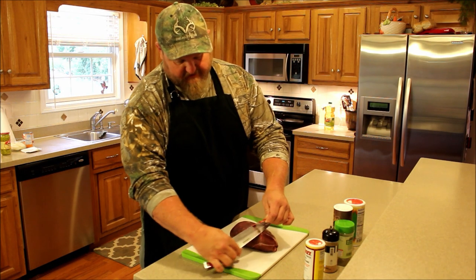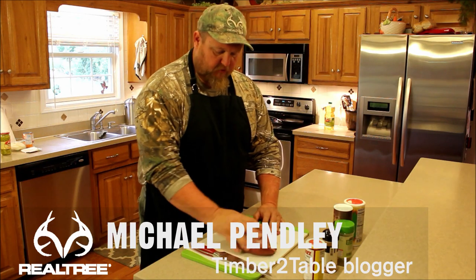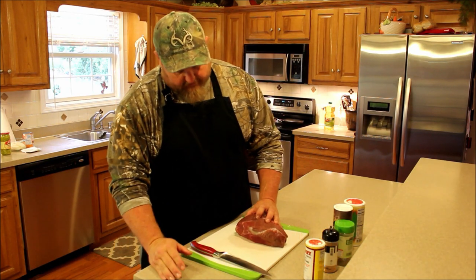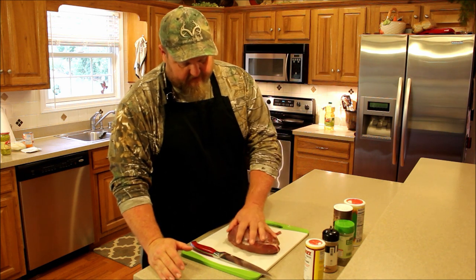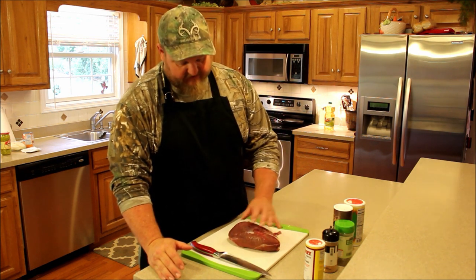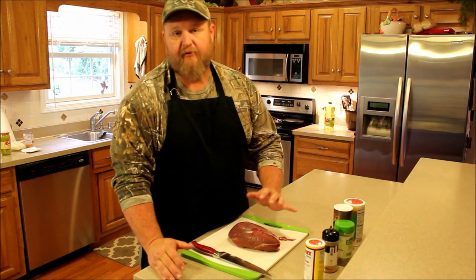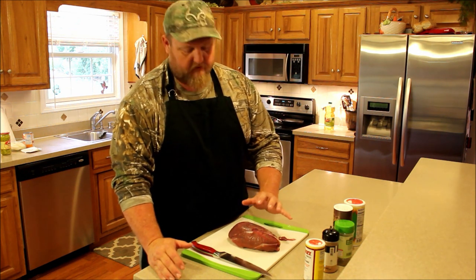Today we're going to be cooking a venison tip roast. Most of you will recognize that — it's kind of a little football-shaped roast. A lot of people stake this out, but there's a fair amount of connective tissue in it. So I like to cook it whole as a roast, and today we're going to do a crock pot dish.